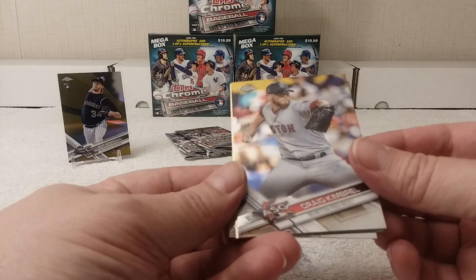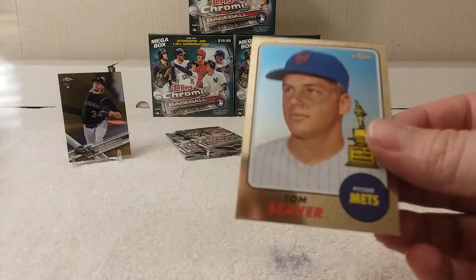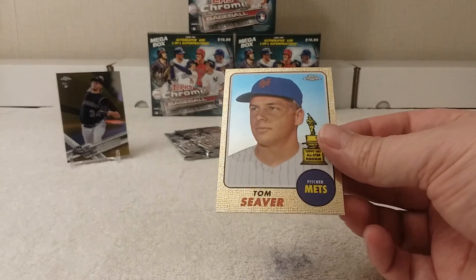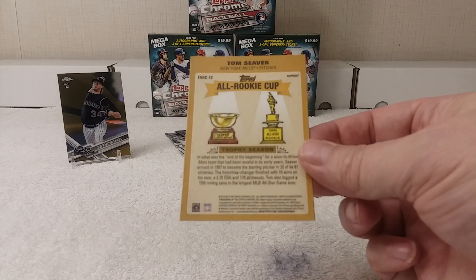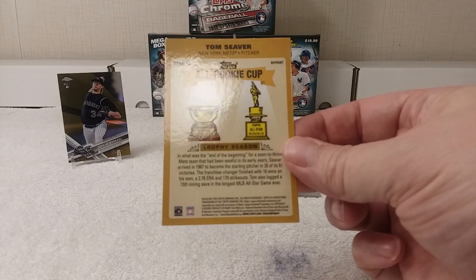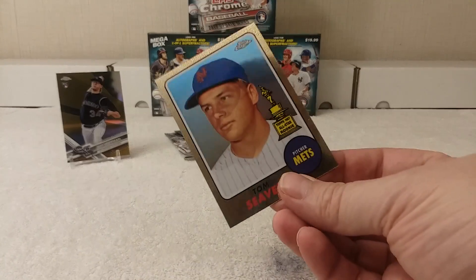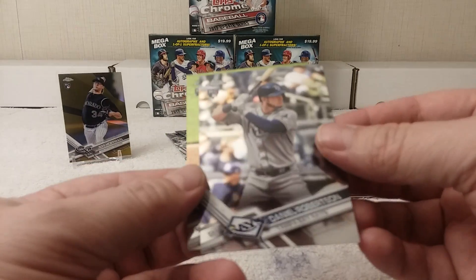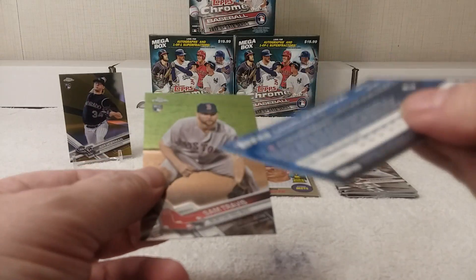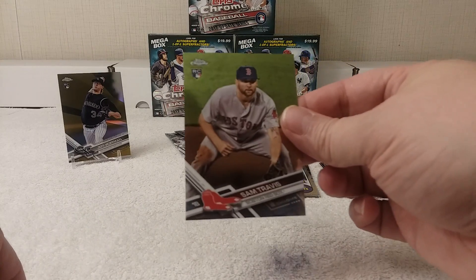Next pack: Craig Kimbrel All-Star Game card, Tom Seaver All Rookie Cup replica — pretty cool. Daniel Robertson rookie card and Sam Travis rookie card.